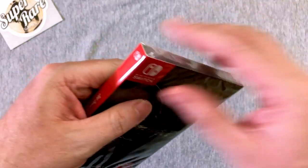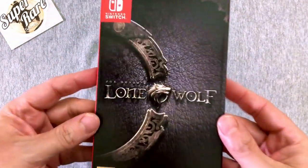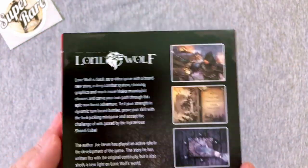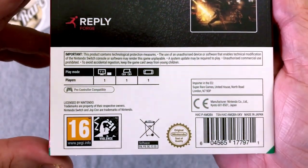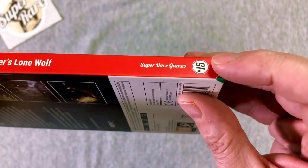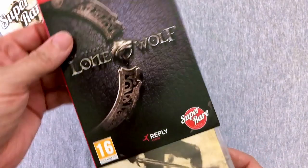I wonder if it's just one layer of plastic or if the game is also going to be sealed in plastic under there. No, it's just the one layer - good, because how much plastic do we need? That's pretty cool that it comes with a slip case though. I think this one sold out faster than anything they've ever done. I think they did about 4,000 copies of this - don't hold me to that. Nintendo of America won't let them put the number on the spine but across the sea they get two, so that's pretty cool.